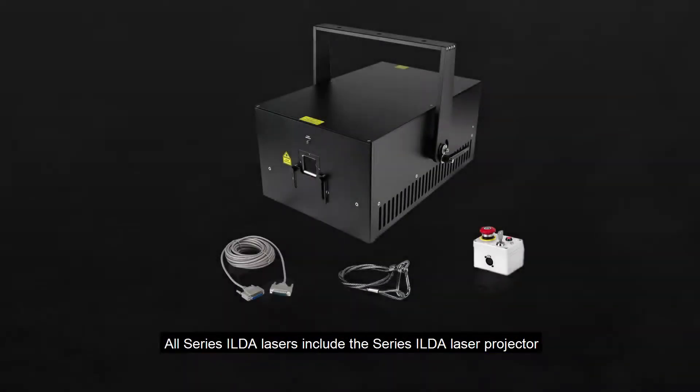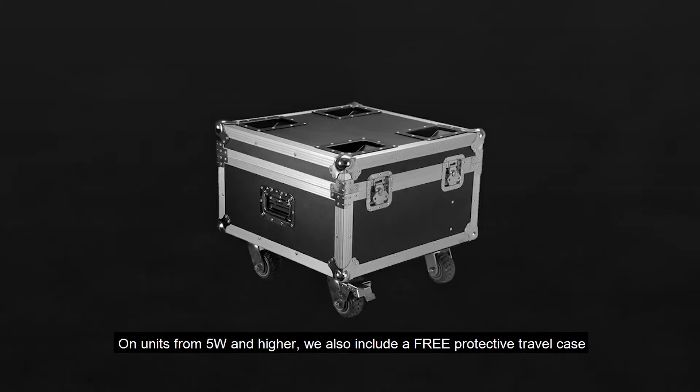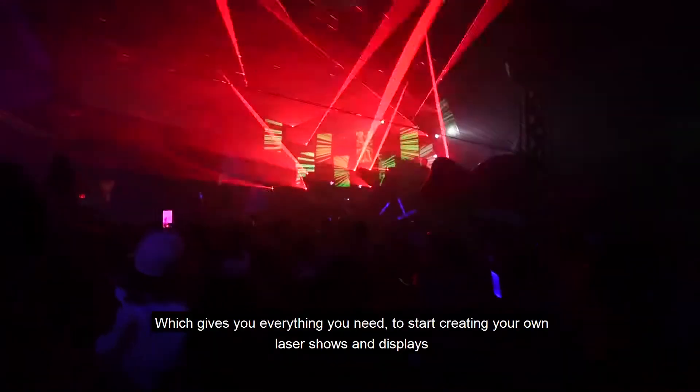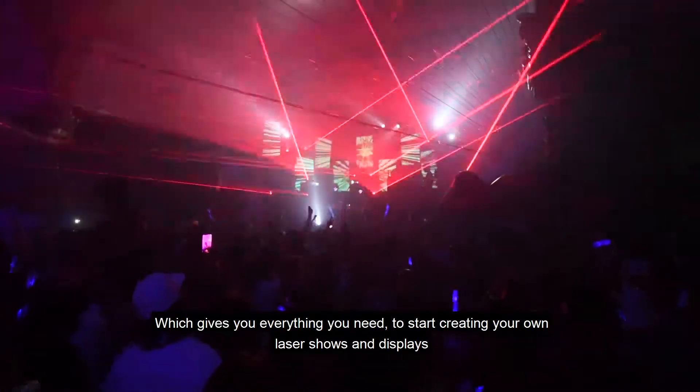All Series ILDA lasers include the Series ILDA laser projector, control cable, power cable, e-stop box, keys and safety interlock. On units for 5 watts and higher, we also include a free protective travel case, which gives you everything you need to start creating your own laser shows and displays.